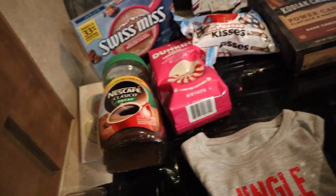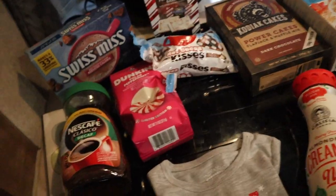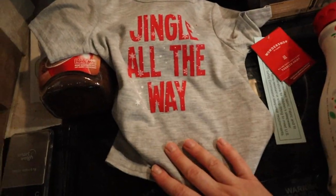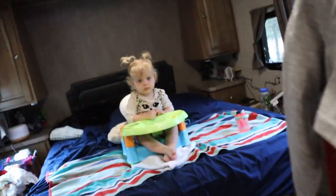Let me show you what we got at Target. First, this isn't something you eat, but it's a shirt that Eva got — she needs to be just as Christmassy as I am. Super sweet little shirt for her.